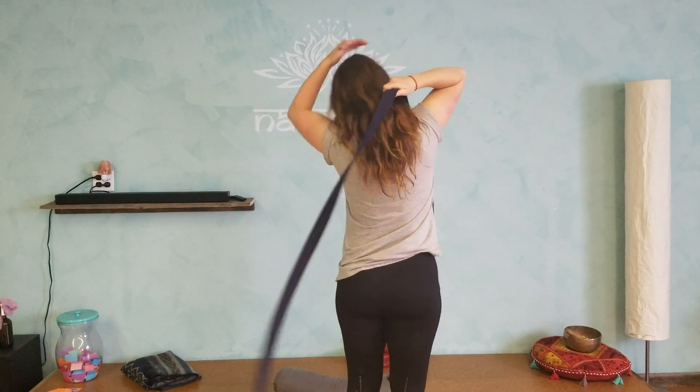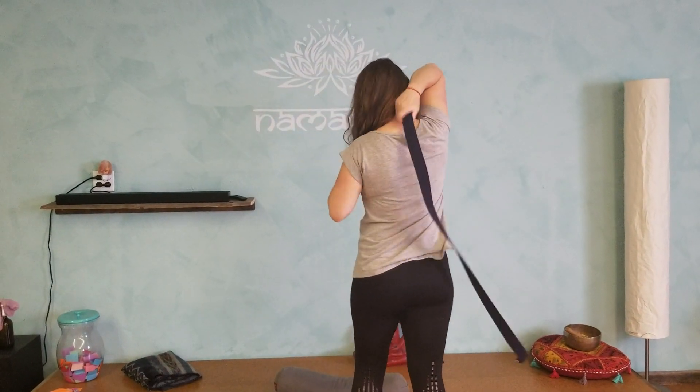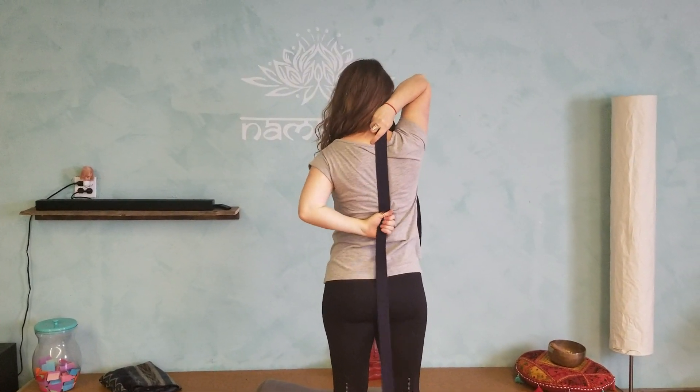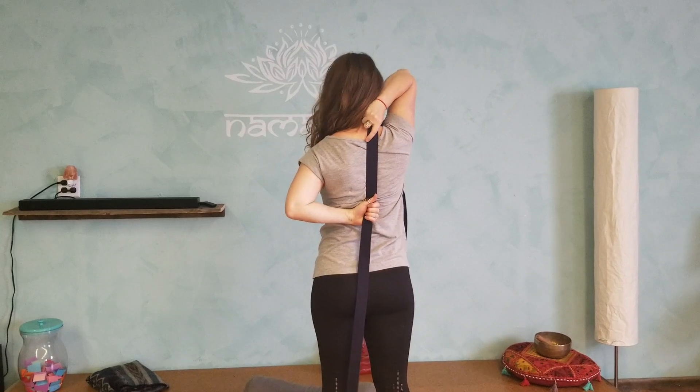So we throw the strap over our one shoulder, keeping our arm nice and open and reaching back to grab onto the strap. Keeping that hand on the spine and just opening up this way. If you're super flexible through your arms, maybe you can even connect your hands behind your back. Awesome stretch.